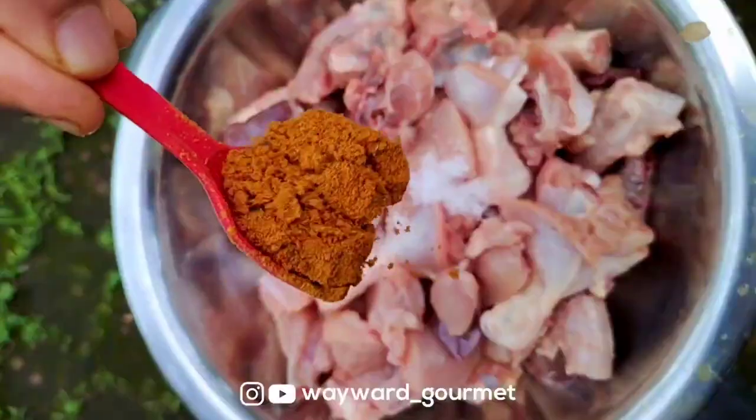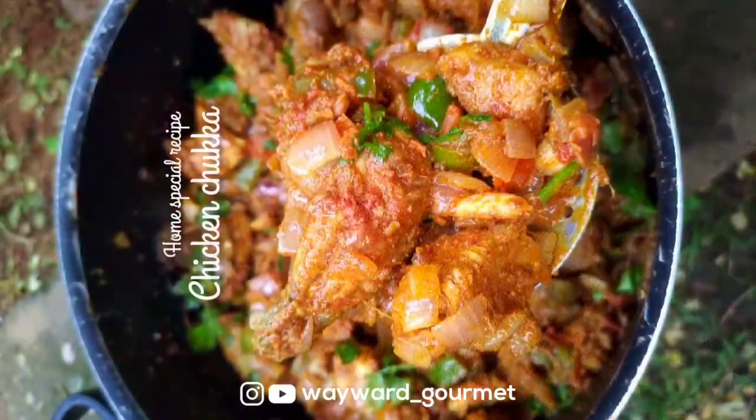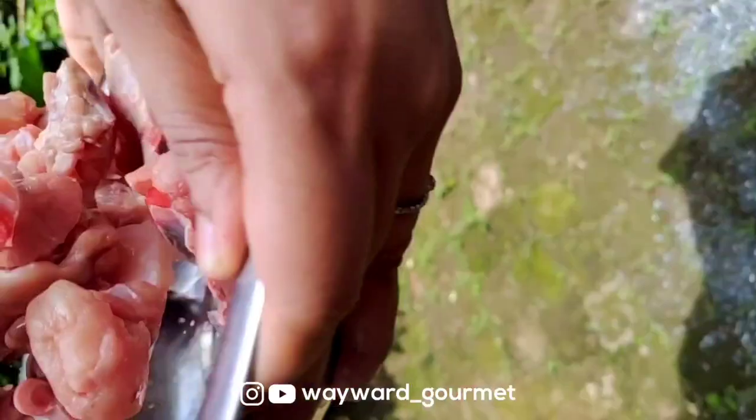This recipe is a special recipe for me! Let's get the sauce going in this episode and prepare the dish.